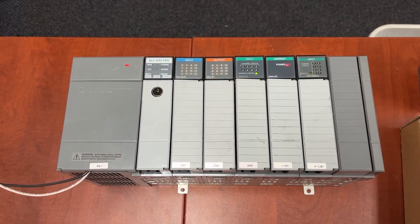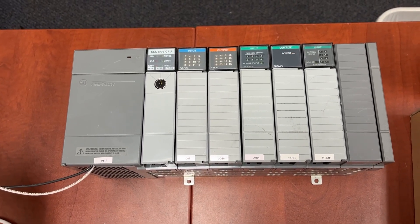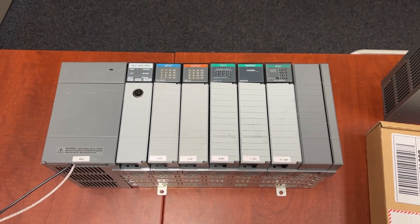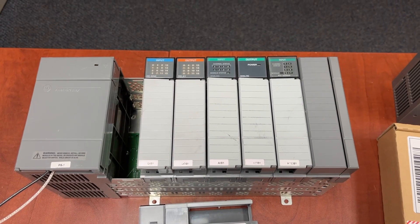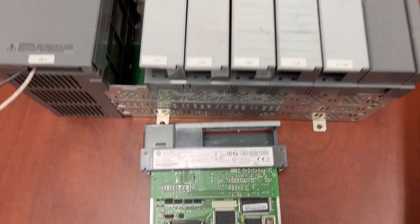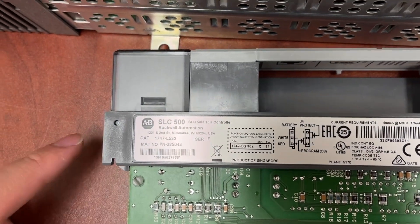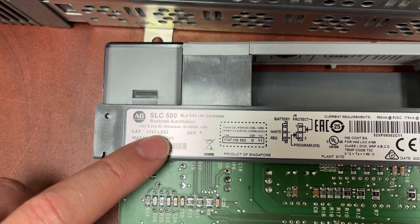First step is to cut the power of the rack, then take the controller out of the rack. The model number of the controller is 1747-L532.